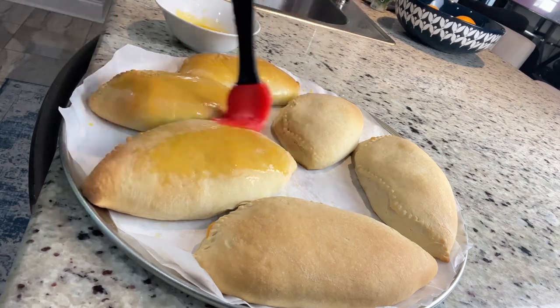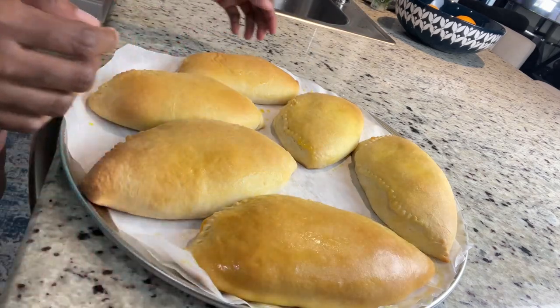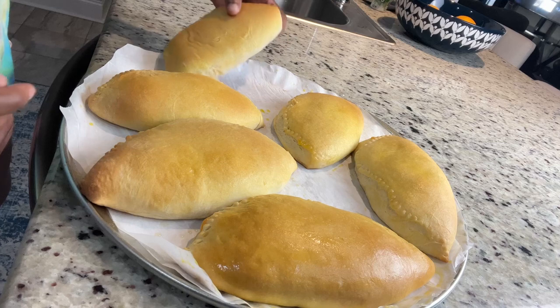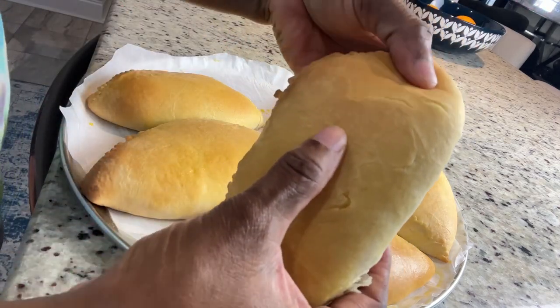If you bake at 350°F it will take about 15 to 20 minutes, but sometimes when I bake at 350 I realize that the bottom browns too quickly and I don't like that — I want everything to have a perfect color.